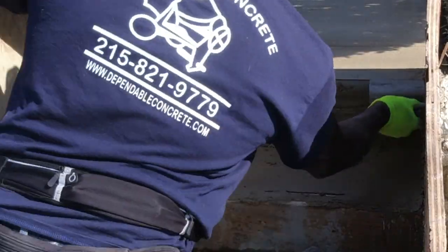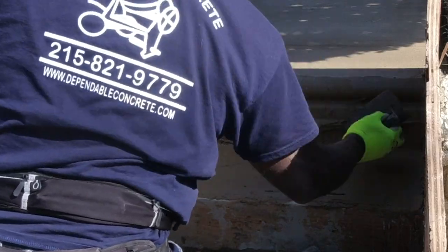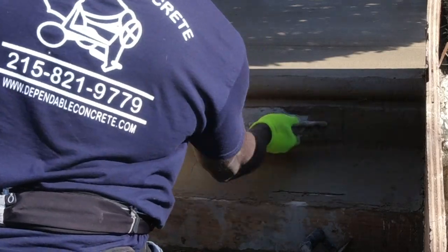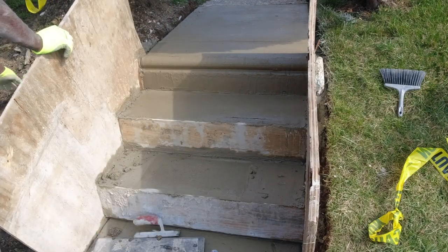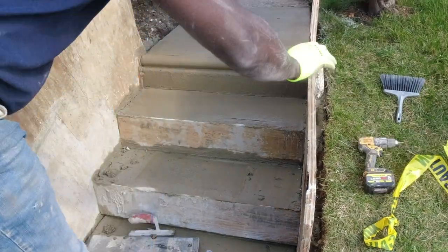The distinctive full nose design I'm incorporating into these steps is a signature feature unique to Philadelphia — it's truly a Philly thing. Since my customers prefer a less white appearance for their concrete, I incorporate brown sand in the mix to seamlessly blend the new concrete with the surrounding area, avoiding a stark white finish.